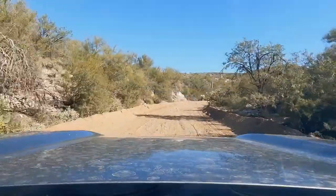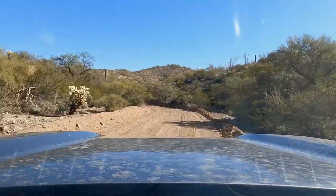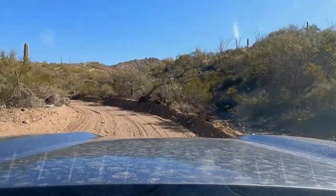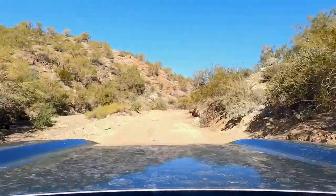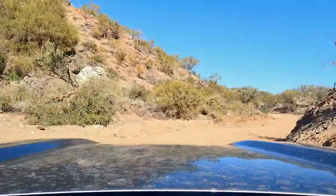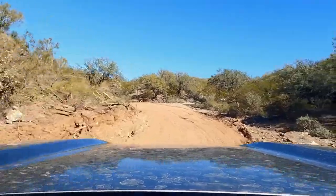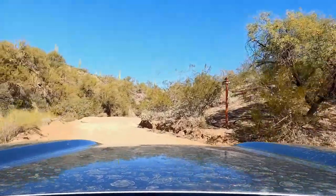You're going to turn off of Castle Hot Springs Road onto West Mine Road. Most of the ride after this is pretty well graded, and there's a place to turn off right after you get in to do your air down or whatever. As you get further along past the active mining areas, it does get a little bit rough, windy, and it's pretty full of sloppy, silty dirt and rocks.